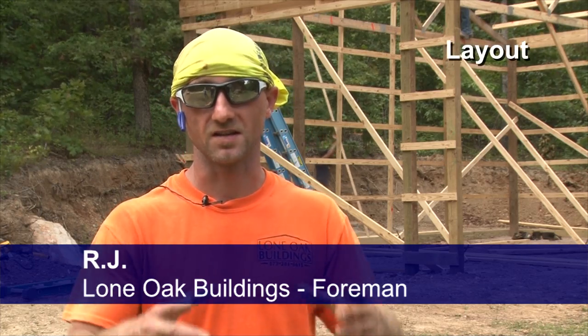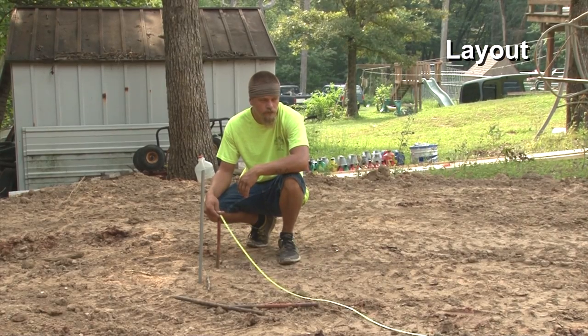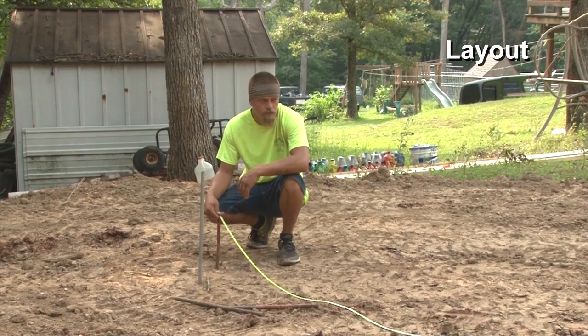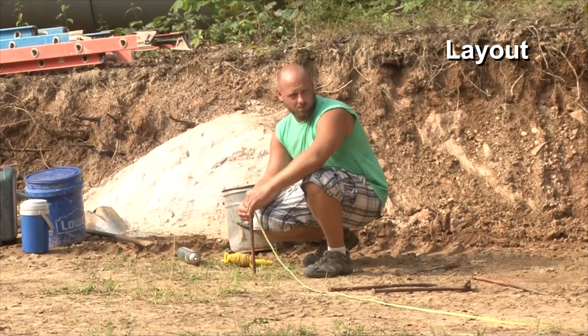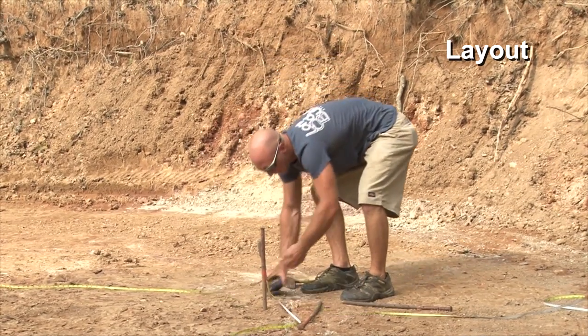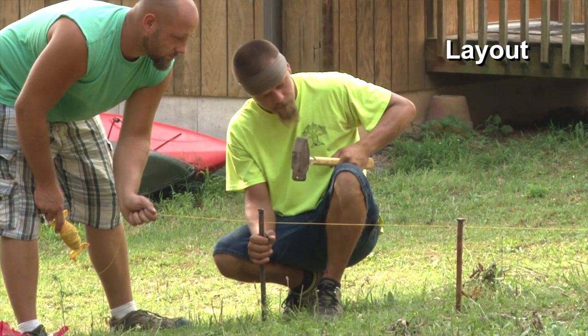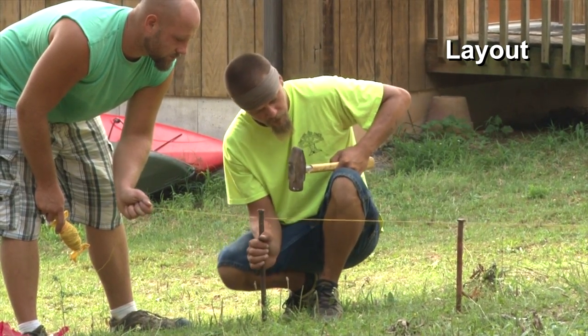We take a transit laser and set it in the middle of the building. We use that to find the level height of the ground. The laser shoots out a level playing field. Then we find the highest point of the ground, and that tells us where to set the building — usually an inch from the top of the ground. From there we get all of our layout marks for the start of the building.